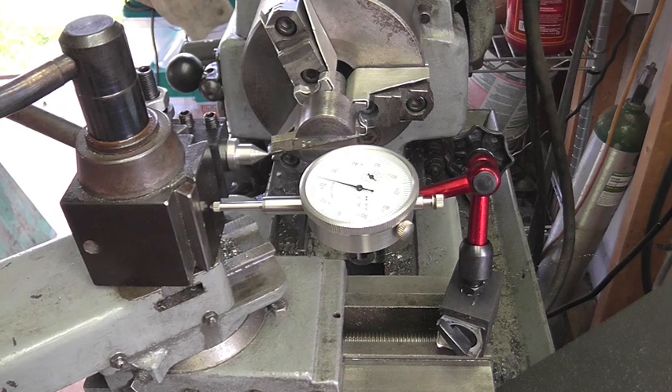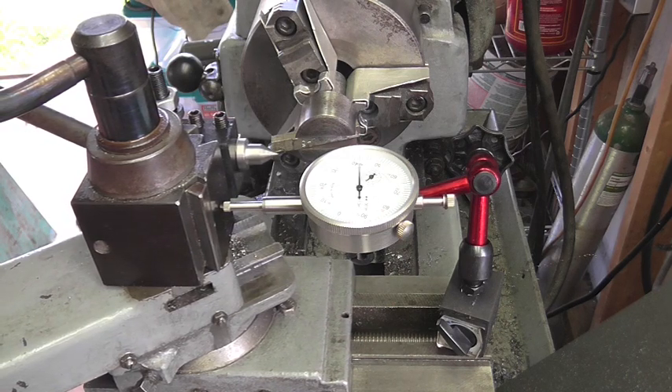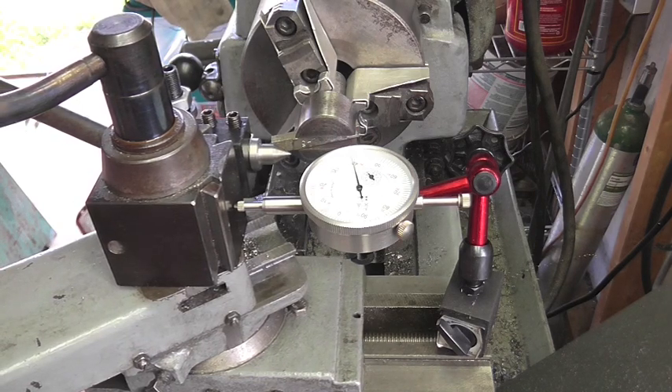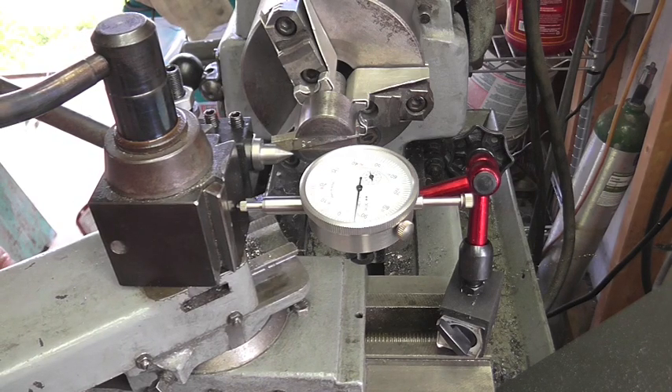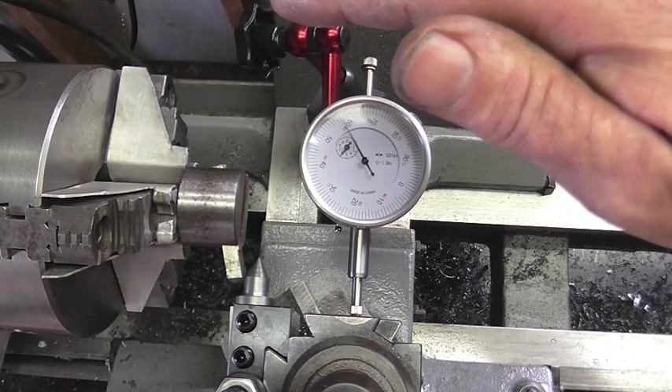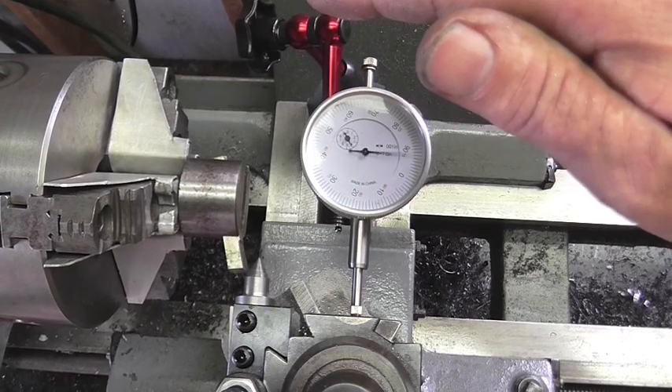Here I set up a dial indicator to control my travel using the cross slide. As far as feeding into the fly cutter, you can't use the compound when it's set at an angle. If you're going to use the compound, you have to set it at 90 degrees and set up another dial indicator. In this case, I just use the hand wheel.